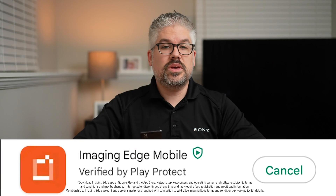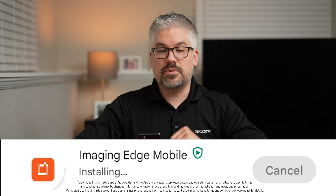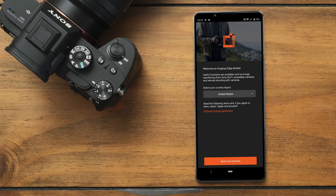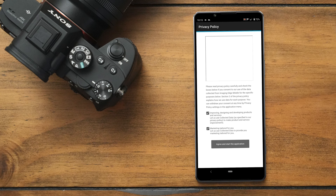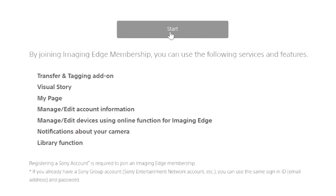If you don't already have the Sony Imaging Edge Mobile app downloaded onto your phone, make sure you start with that first via the Google Play Store or the Apple App Store. Go ahead and launch it once it's installed and go through a couple of initial prompts. You'll also be asked if you want to sign into a Sony account or create one — I would recommend checking it out because there are a lot of really cool features.